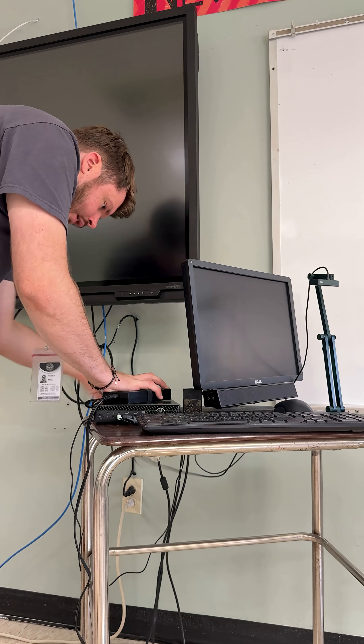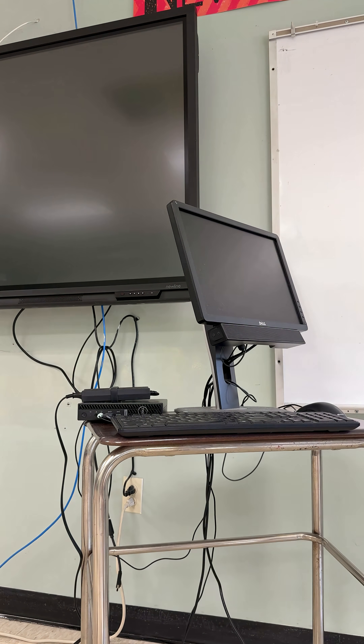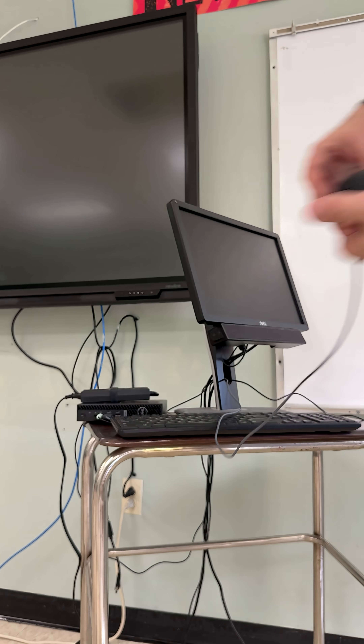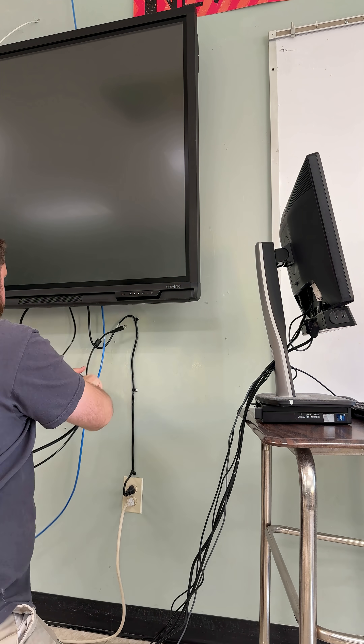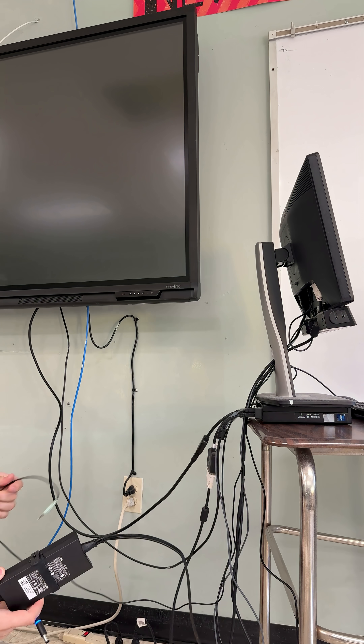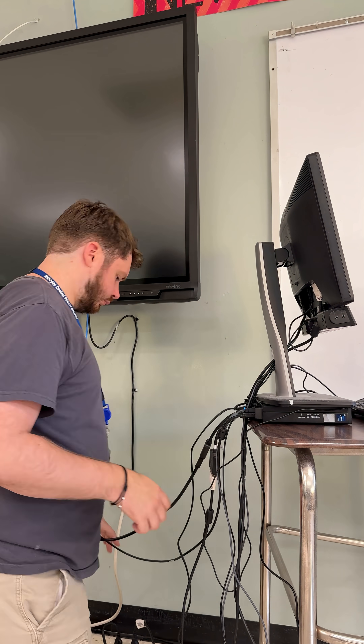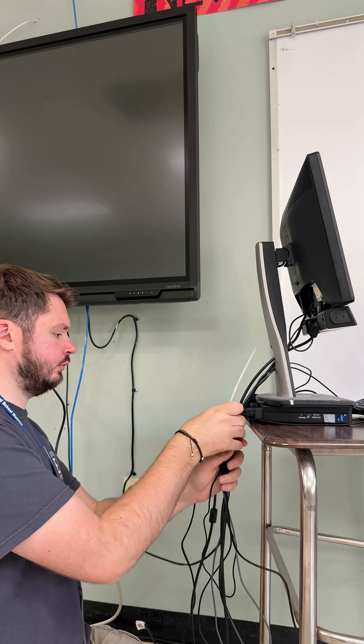Now, this first desk for some reason is a child's desk — I have no idea why — and it's the main computer running the room, running the board, running the teaching. No clue why it's a child's desk, but whatever. It makes it a little tricky reconnecting everything, since there's nowhere to really put any of the cables.